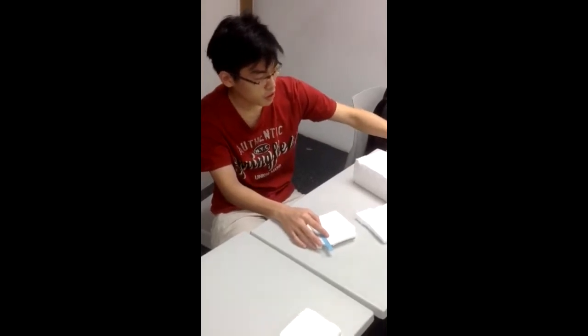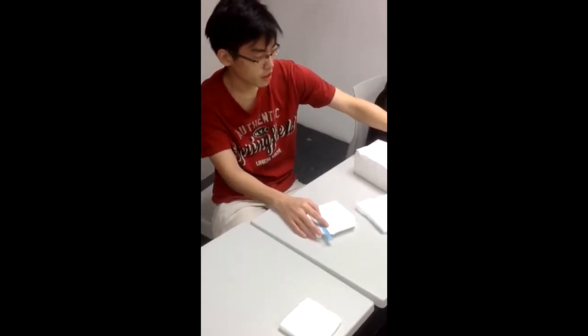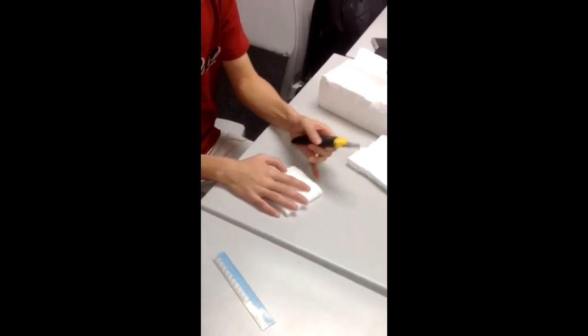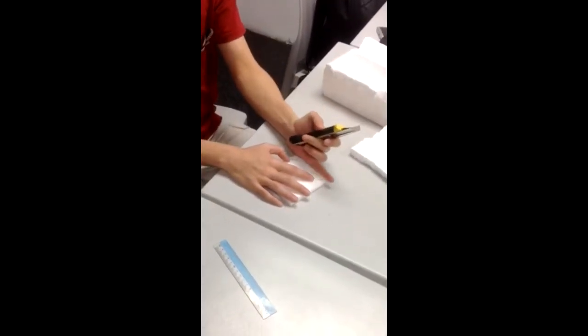And now the next step, I just need to cut using a blade. Now I've got the cutting part, I just need to make sure that the line is perfect.